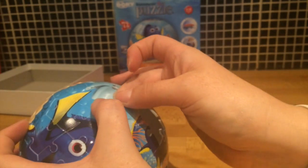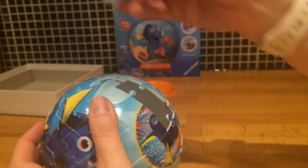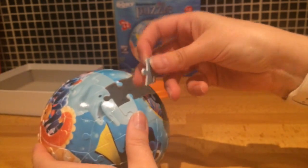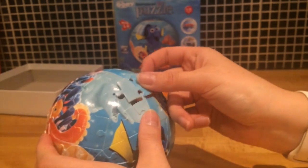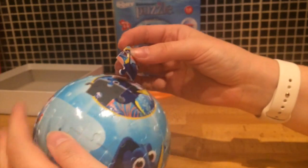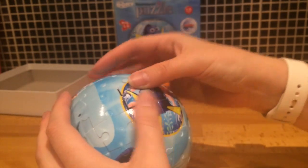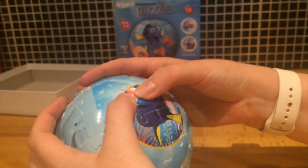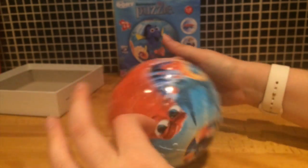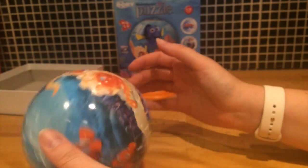So here we go — we're on to the last two pieces now. You can see how fiddly it is getting this last piece in. It is feeling really really strong and secure though. I don't think I need to be worrying about this falling to pieces as soon as I leave it unattended with the kids around. There we go, that's the last piece in and the ball looks really secure.